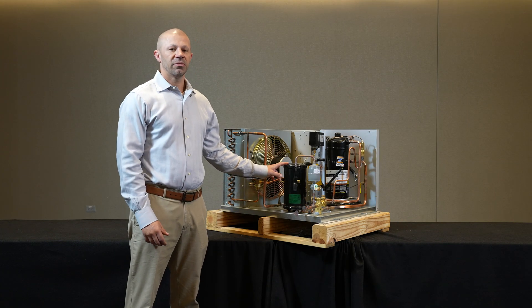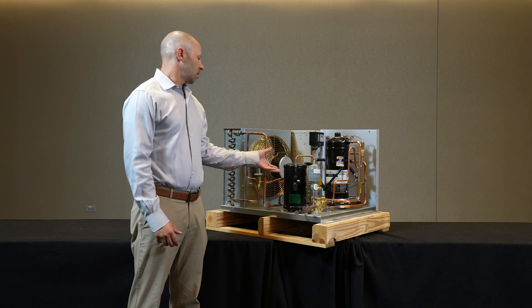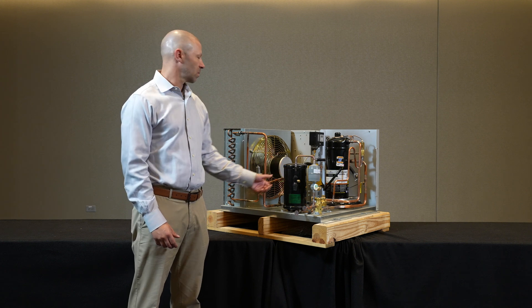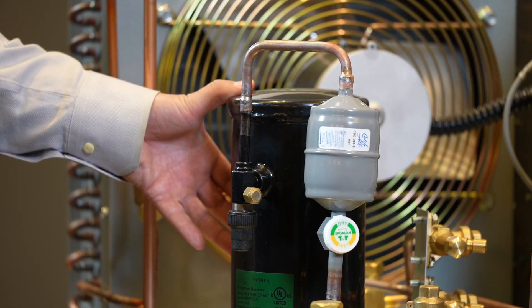Today we're going to talk about the receiver vessel in commercial refrigeration condensing units. It is a simple component but a critical one for operation. The receiver is a holding tank for our excess refrigerant in the system. It receives liquid refrigerant from our condenser and stores and feeds it as needed based on system demand.